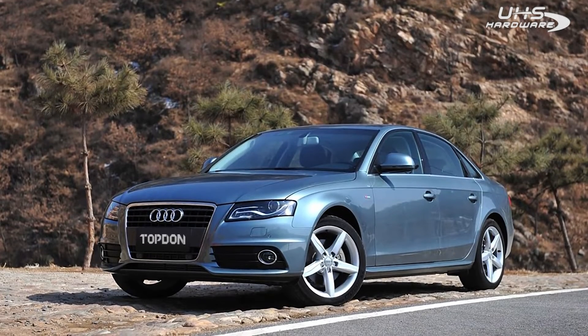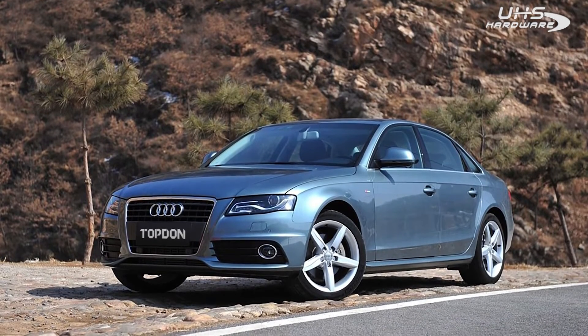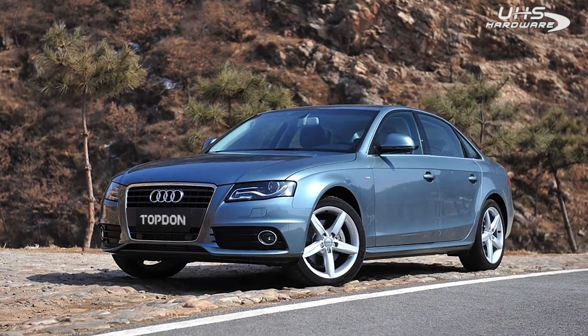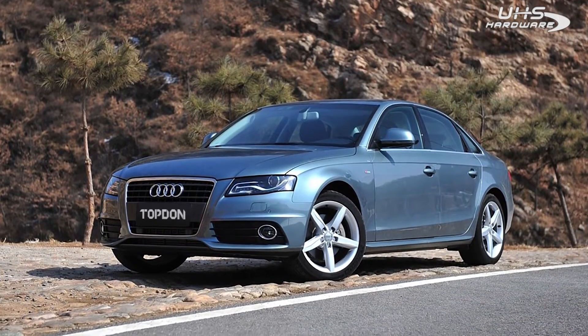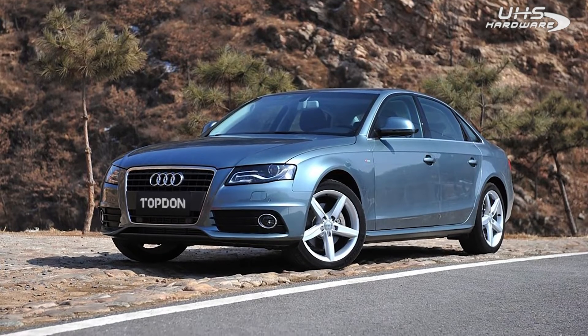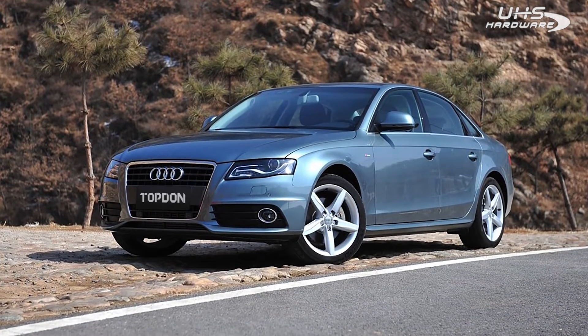So it's a 2010 Audi A4. This vehicle has a CVT transmission. The designation for this transmission is 0AW — that's 0A as in Alpha, W as in Walter.